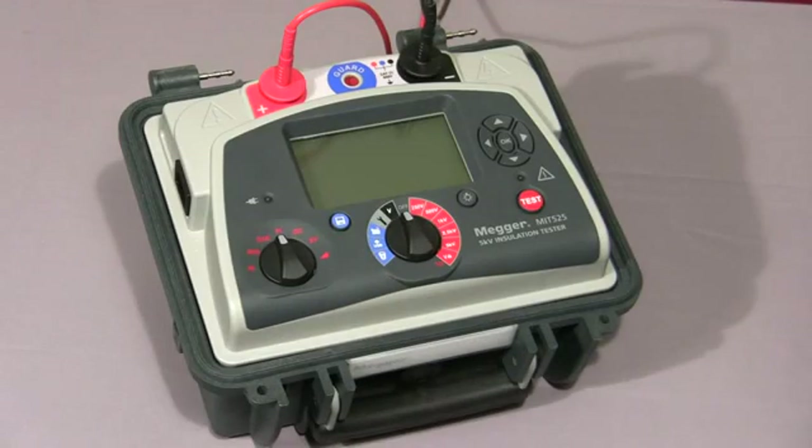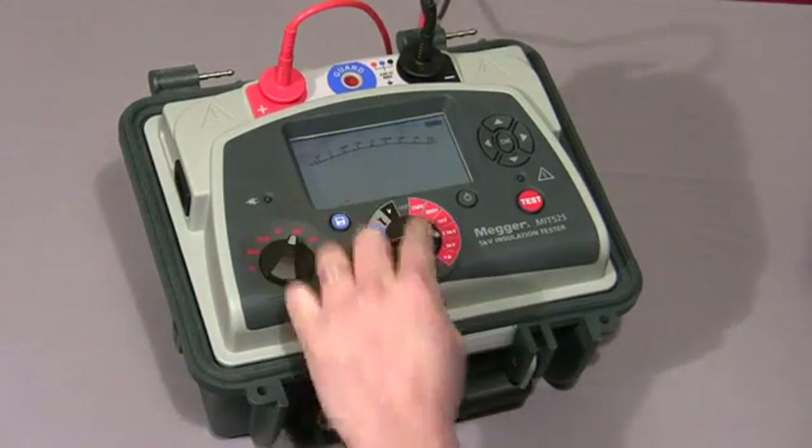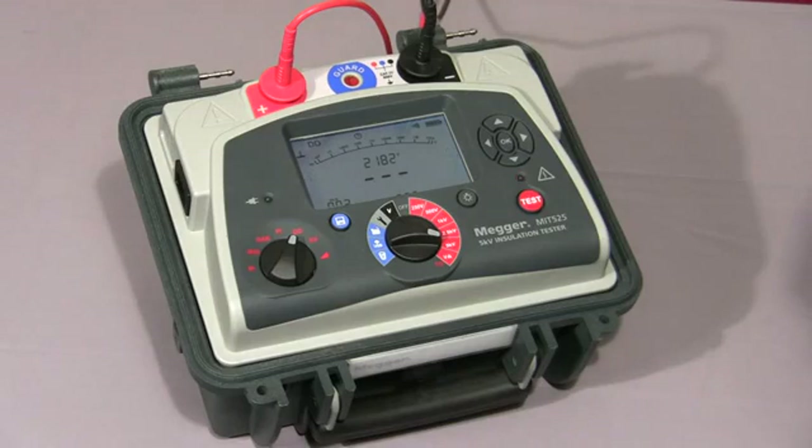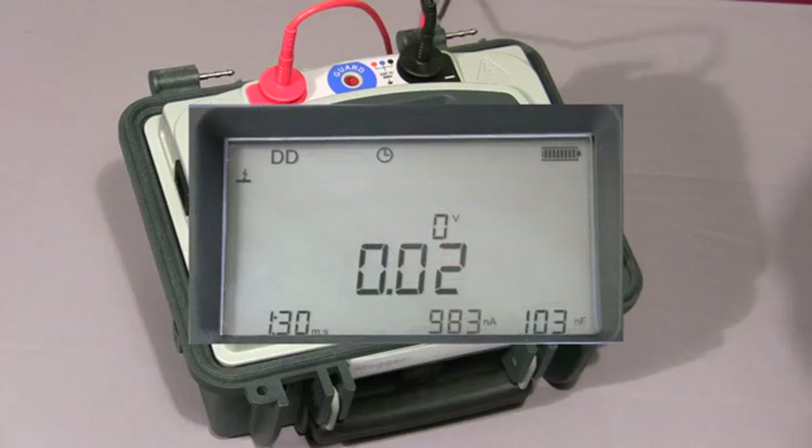Next we'll look at the dielectric discharge test. We select DD on our mode switch, select the required test voltage, and press and hold down the test button. The test starts. For the purposes of this video, I've set the charge cycle to 30 seconds — normally this would default to 30 minutes. The first cycle of the test is complete, and the instrument has started the discharge cycle. And now at 1 minute the final current is measured. After 1 minute of discharge, the current is measured and then the final dielectric discharge value is displayed.